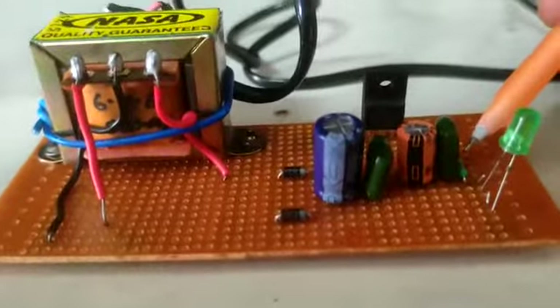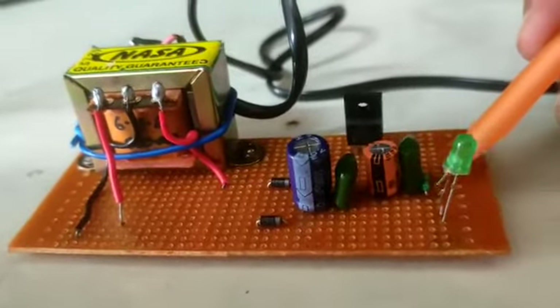Moving forward, we have a resistance of 330 ohm and then we have the LED. Now we are going to switch on the circuit.